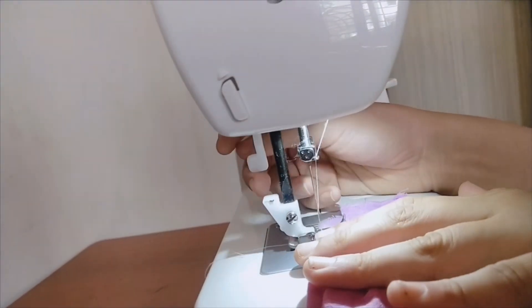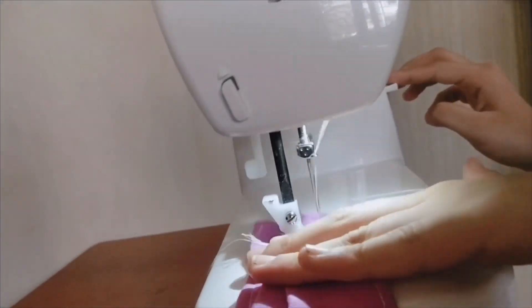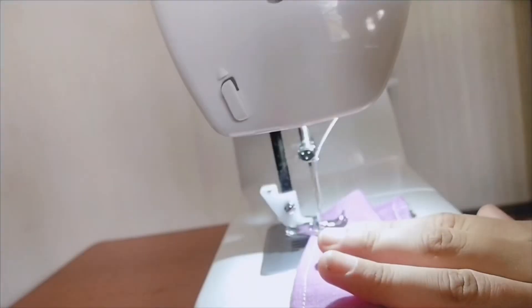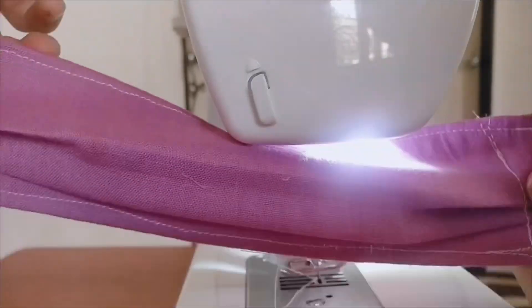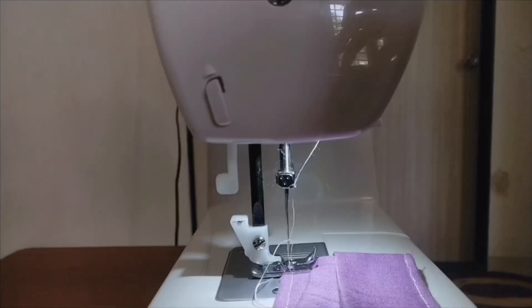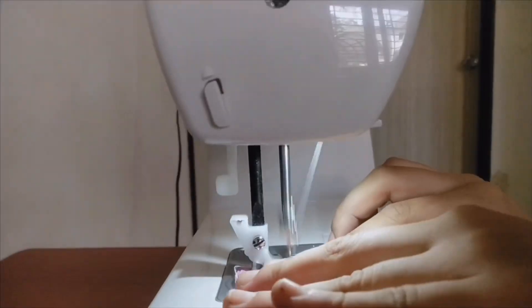Now we're going to sew the sides so it's all secure. I'm going to be using an elastic, but those who don't have elastic can use a rubber band or any sort of cloth.